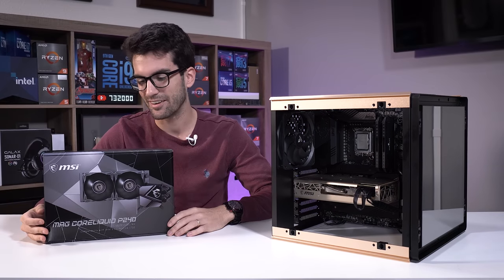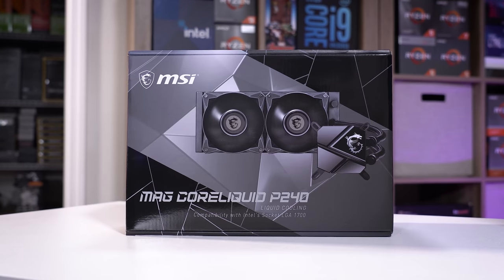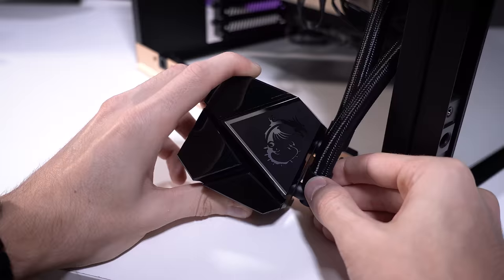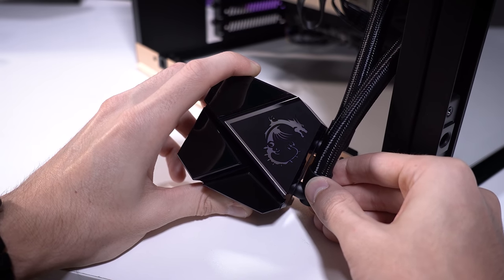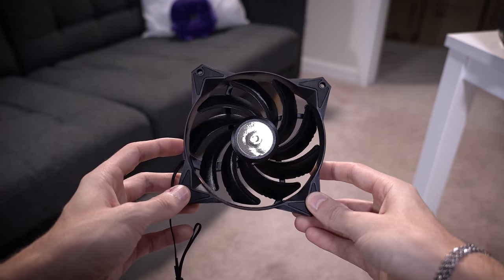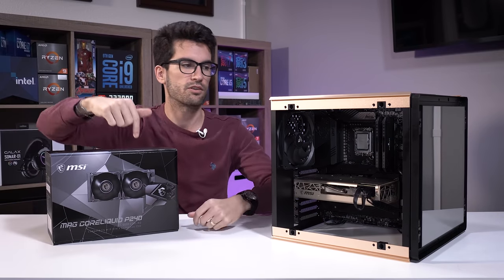Finally, two days later — later than expected, possibly because I'm filming this around Christmas time — the MSI CoreLiquid P240 arrives. This is a 240mm AIO. I wanted to stick with MSI because we also have an MSI motherboard with the same black and gray aesthetic, and sticking within the same product ecosystem makes for a more coherent build. They didn't send this — I just bought it myself and it was under a hundred bucks, so worth checking out via the video description.